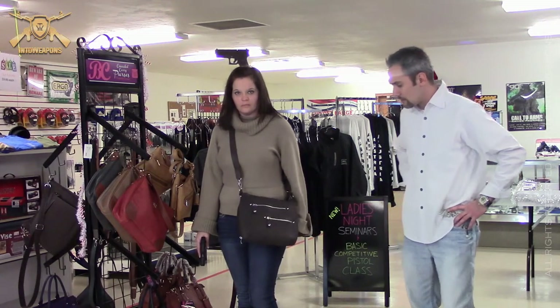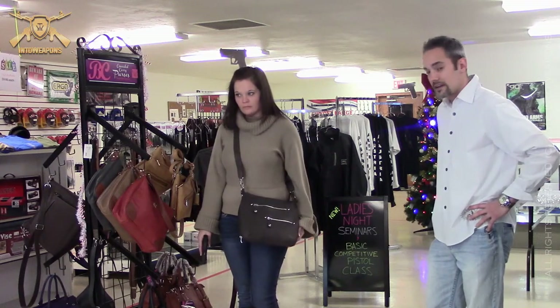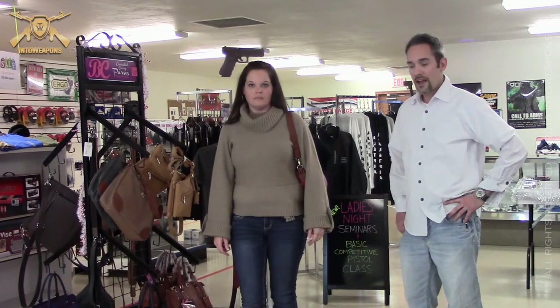Gun Tote Mamas — all genuine leather, like I said, and about $132. So a great starting point for a holiday gift for a loved one.